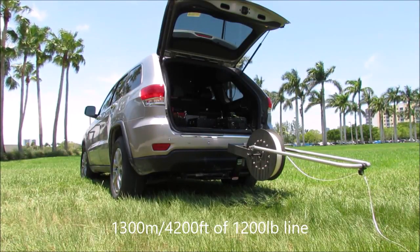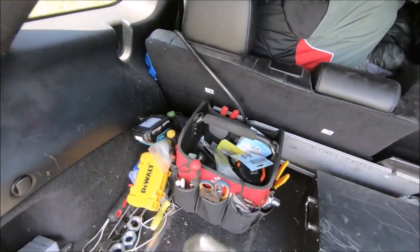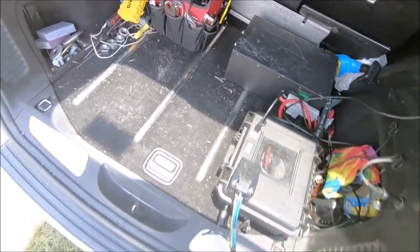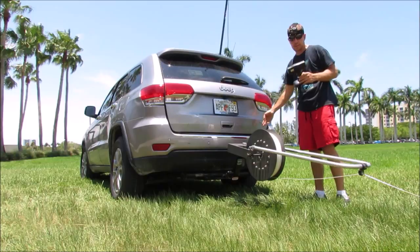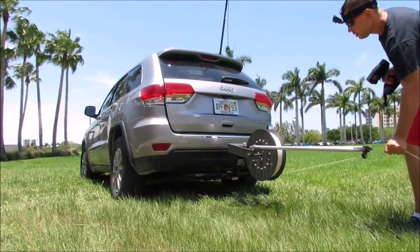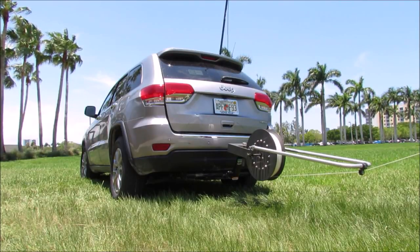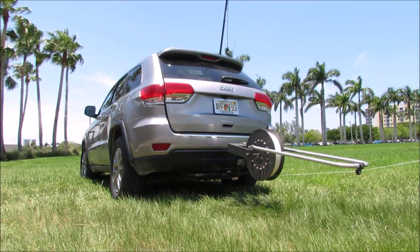I've got a remote control here, so I turn the remote on and turn the box on. When the box and rig are on, it will have an electric brake — right now if I try to yank the line hard, it's not going to let me, because it has a built-in brake.